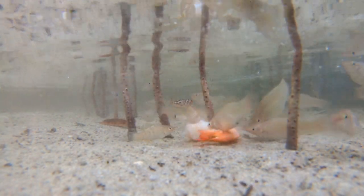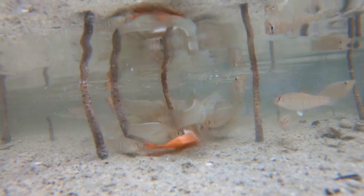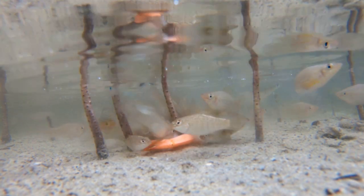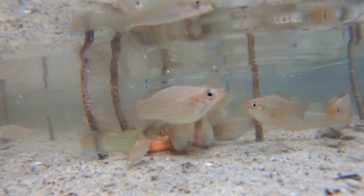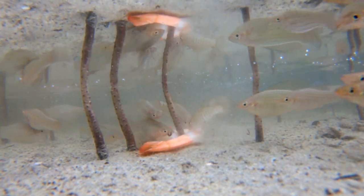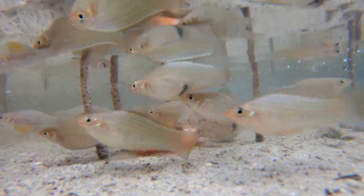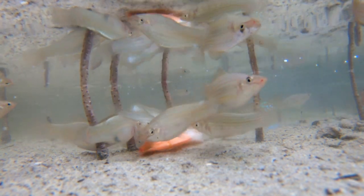Poecilia latipinna, or Sailfin Molly. There are a lot of questions about whether you can keep them in saltwater, but here they are. These specific mollies are in pure saltwater. I have seen them in lakes as well — pure freshwater lakes — but they seem to be a lot nicer looking in marine water. The ones you usually see in lakes are kind of wimpy, skinnier and smaller in size.